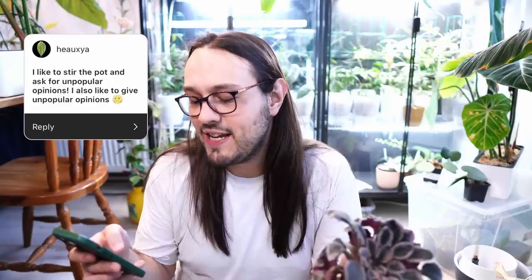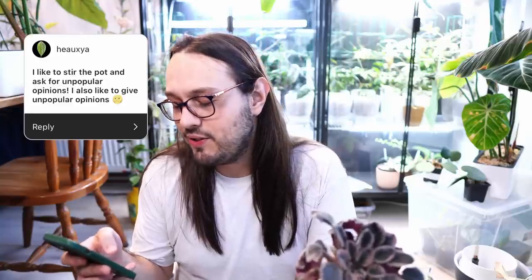I'd like to stir the pot and ask for unpopular opinions. I also like giving unpopular opinions — I have a lot of them. Unfortunately, it's mostly my friends that get to hear my unpopular opinions, so I apologize to them for that, but maybe they love it.